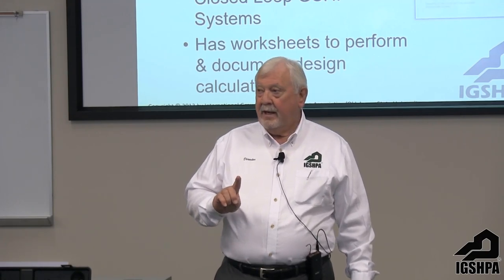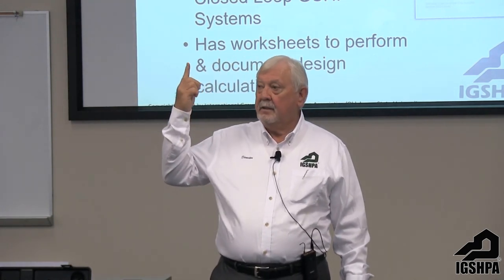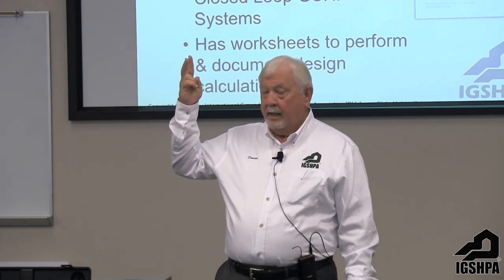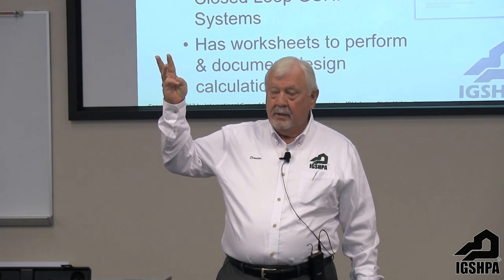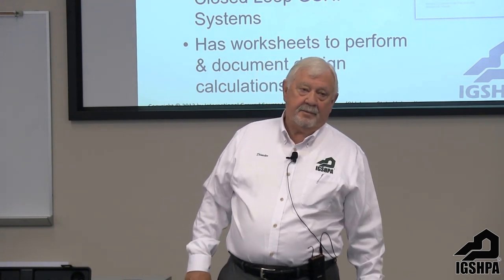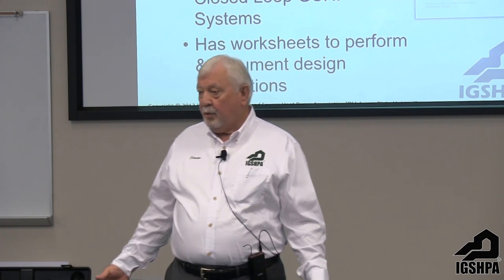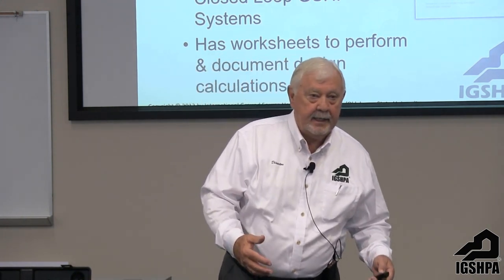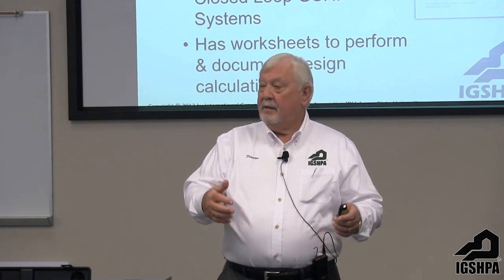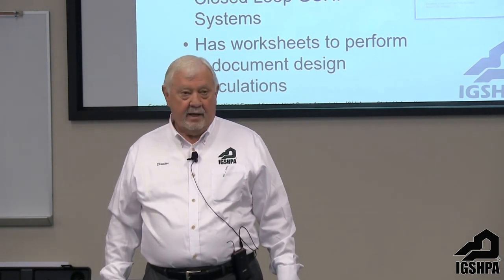If you follow that procedure you'll be able to do a proper design and document it. In the future, if someone claims a designer did a poor job, that designer will be able to pull out documentation showing the building's energy loads and ground loads used to design the ground heat exchanger. That documentation is far better than just saying 'I'm experienced, I know what I'm doing.' We don't administer contract disputes or licensing issues, but we do support the license through our standards.